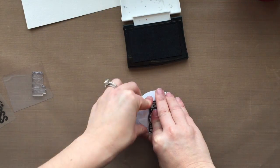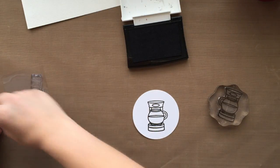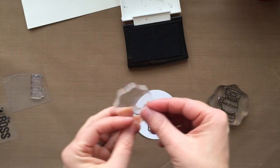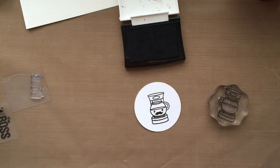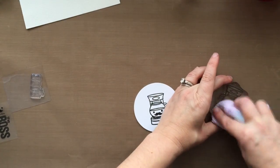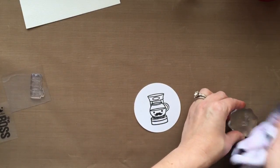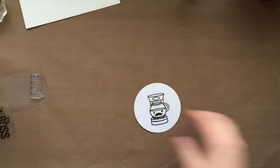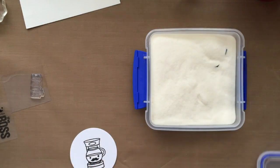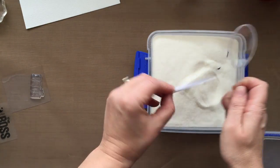I'm using this cute little stamp from the Sweet Stamp Shop and I'm just stamping it onto a little circle die there. It comes with a cute little face as well. And I'm using some of that onyx black pigment ink because I'm going to go ahead and sprinkle on some embossing powder and heat set that. You can stamp it with some black permanent ink like Memento or the Ranger Jet Black ink.